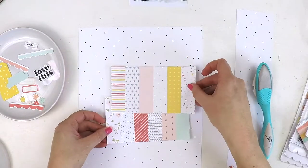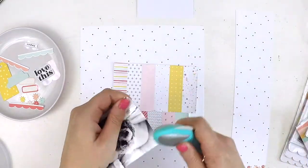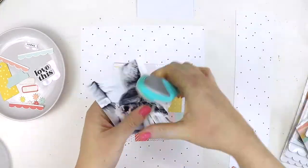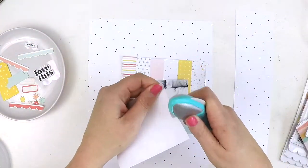I thought she deserves a feature page all to herself to highlight how much we love her. Using the reference strip that comes on the front of the paper pack — which highlights a little peek of all the papers in the collection — I thought I would create a layout just using those two pieces to highlight that beautiful color palette in the Catherine kit.